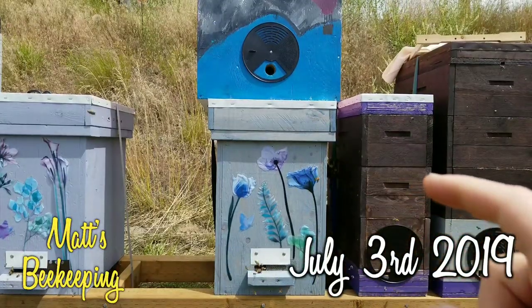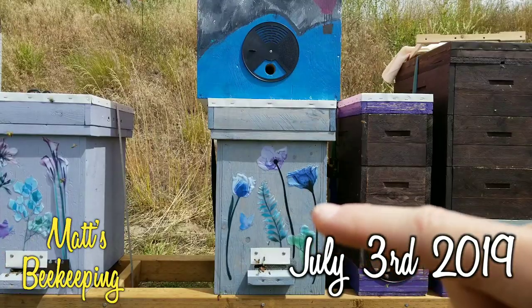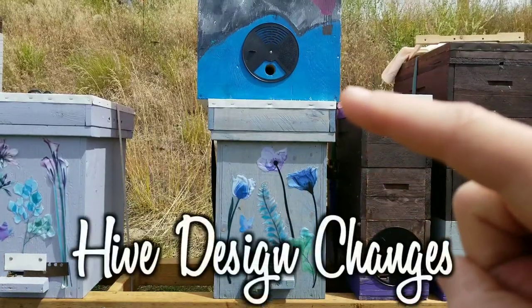Hey everybody, Matt here. It's July 3rd and today I'm going to take the colony out of this blue flowery hive and put them into a more permanent hive.